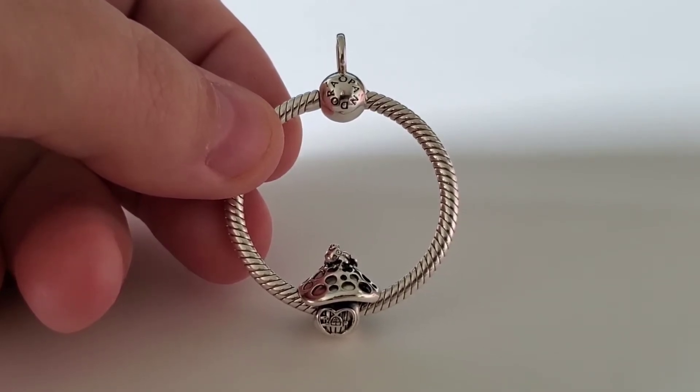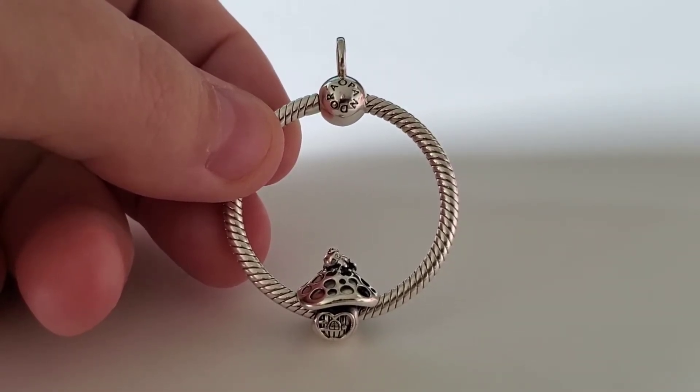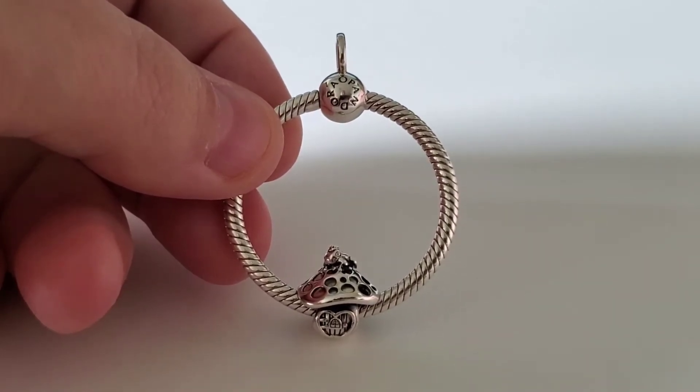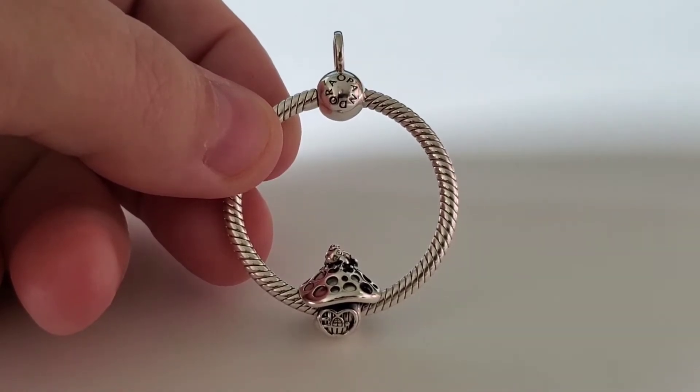I did put this charm on the medium O pendant. If you want to display this charm on an O pendant, I recommend the medium because the cap of the mushroom is too large — it's impossible to sit upright on the small O pendant. That's a shame, but also a plus because you can wear another enchanted theme charm on a smaller O pendant and wear two different chains, the 45 and the 60, which would look fantastic.